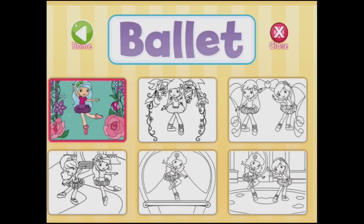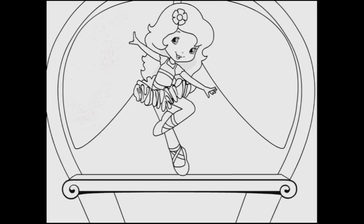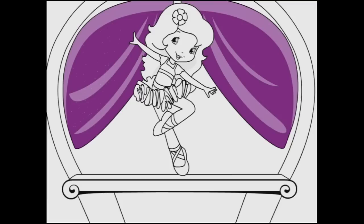Let's go and choose maybe this one. She looks like she might be on a stage or in a snow globe. And this time I'm going to start with the sparkles. So let's use the biggest sparkles. So maybe I should do purple first, and now I'll do some sparkles. There we go. That looks nice.